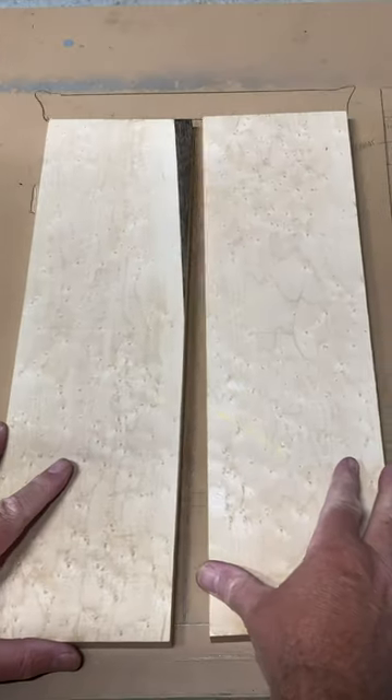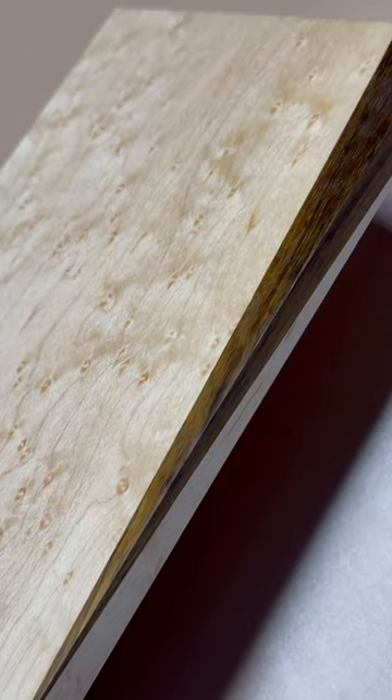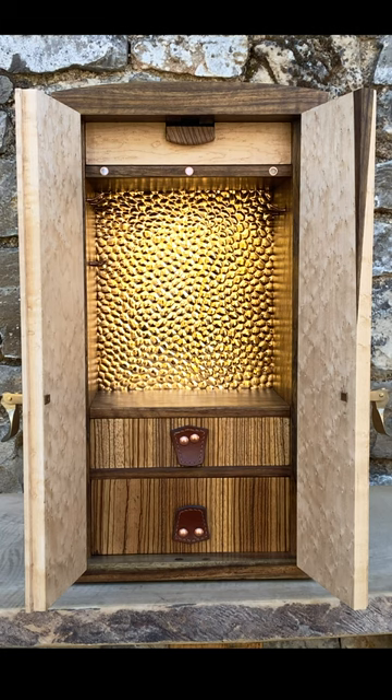But I'm so happy not to have wasted any of that bird's eye maple. I think it's turned out pretty good, and the dark wood kind of ties in with the rest of the cabinet. Well, I don't think my daughter's going to complain anyway.